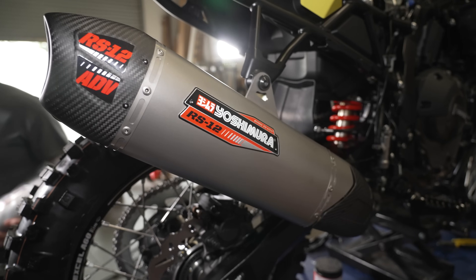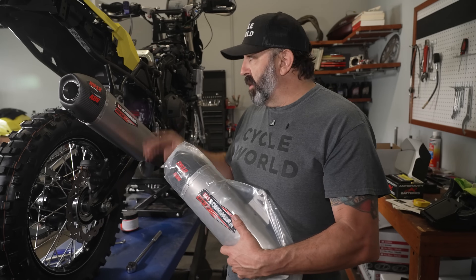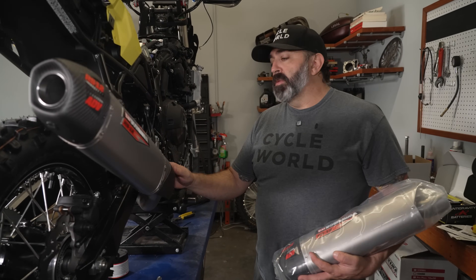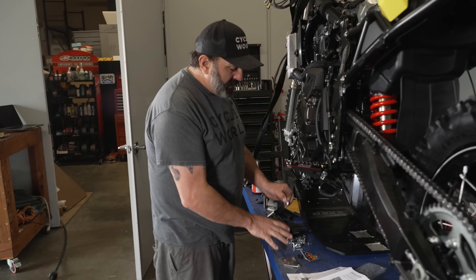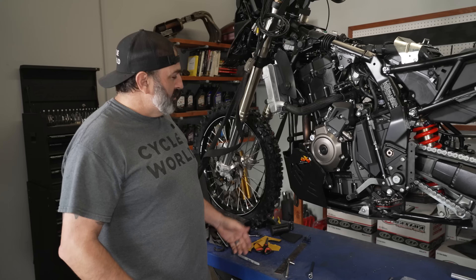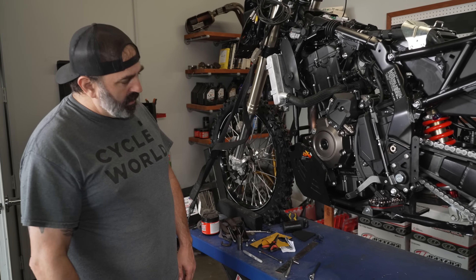Here we are with the next piece done. This is the stock muffler at 10.6 pounds; the Yoshimura is 6.8 pounds — almost four pounds lighter and it's hanging off the back of the bike, which makes a big difference. Yoshimura built this whole custom mid-pipe to have more clearance so when the suspension goes to full travel it's not smashing into the pipe. Now for the AXP skid plate — you definitely need to read the instructions on this one. There are a lot of pieces, nuts, bolts and parts, but once it's all together these skid plates are super solid. It takes a little time to put together — it's not just four bolts and it's on. Look at this beast — it's beefy and really thick.